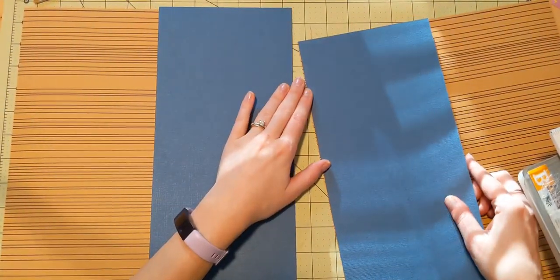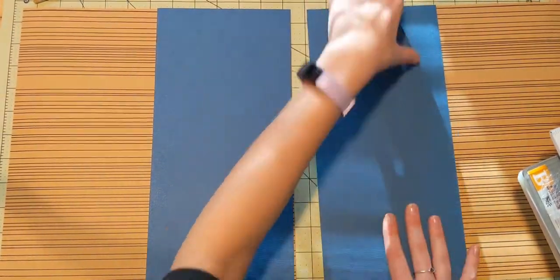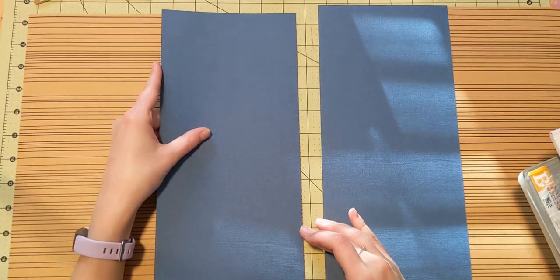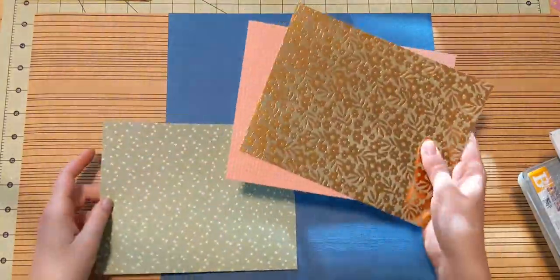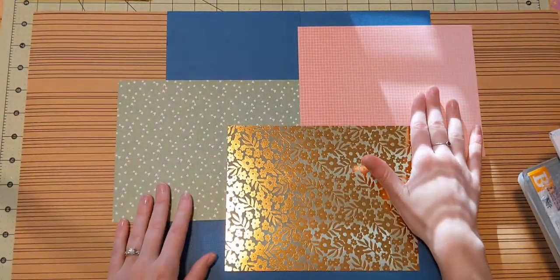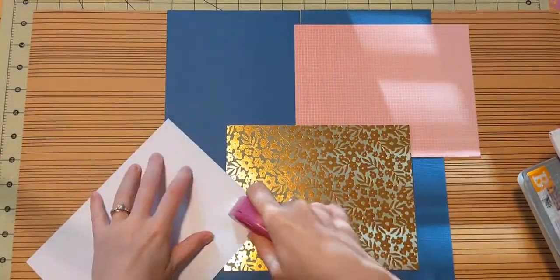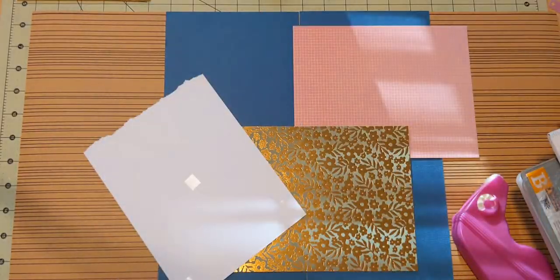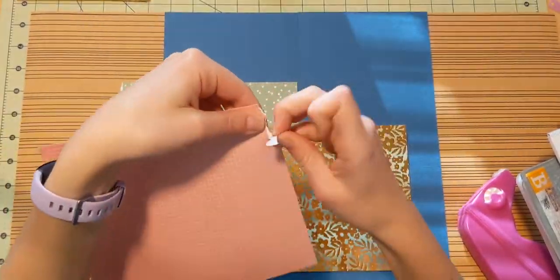I thought it would make my layout look nice. So I have this textured blue cardstock that I put right in the middle, separating it down the middle so that I can have half on either side. I think this coordinates nicely with the Paige Evans Bungalow Lane collection. I only have the 6x8 pad from Paige Evans Bungalow Lane, but I think that works out very nicely and I'm able to do a lot with it. So I chose three pages from that collection.